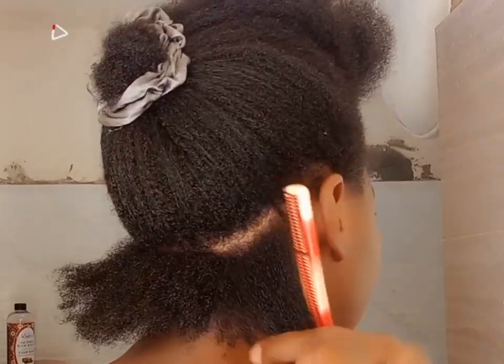Hey gorgeous, welcome to my channel! In today's video I'm going to be showing you a very simple, cute and easy protective style. I'm going to start at the back of my head.